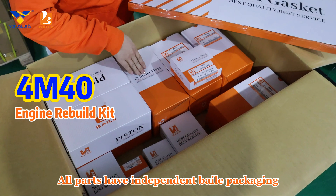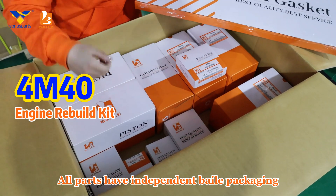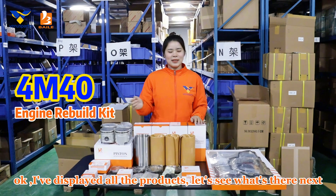All parts have independent build packaging. I've displayed all the products.